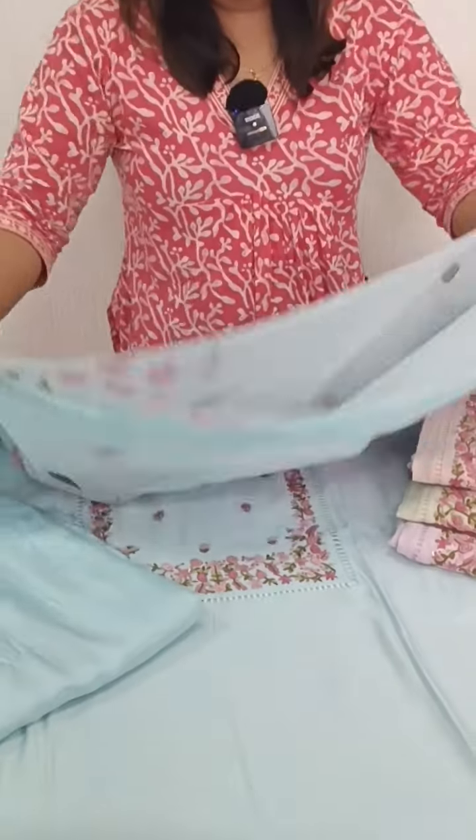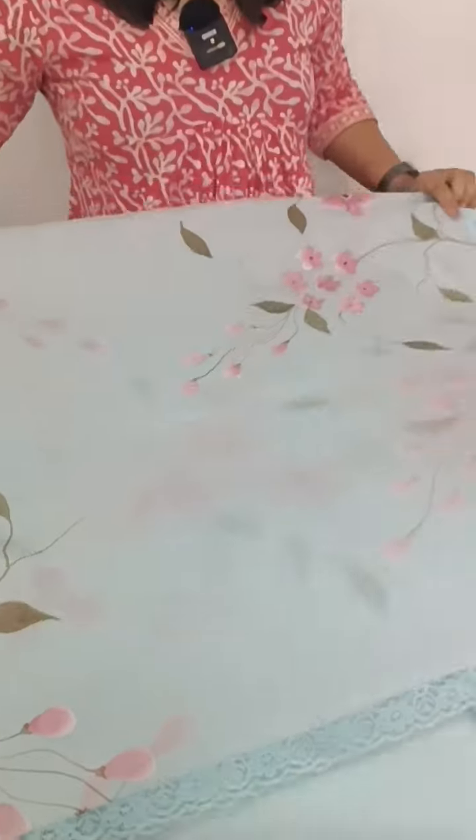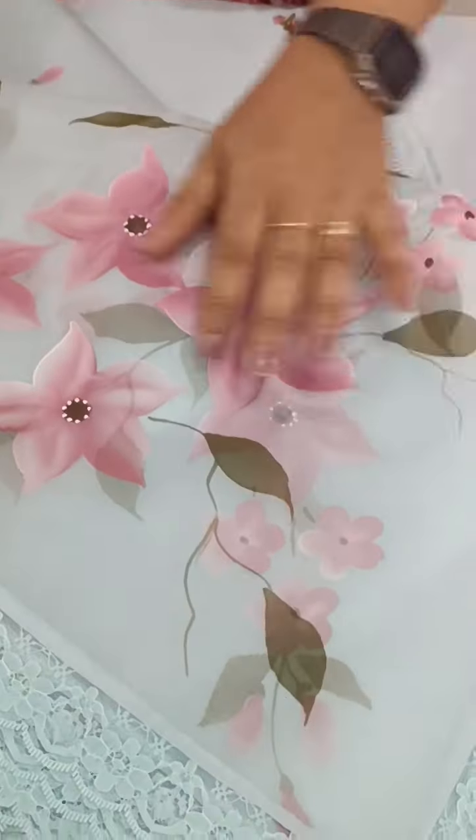We have organza. We have a brush paint. We have a plain pattern on the sides. We have a lace on the sides.